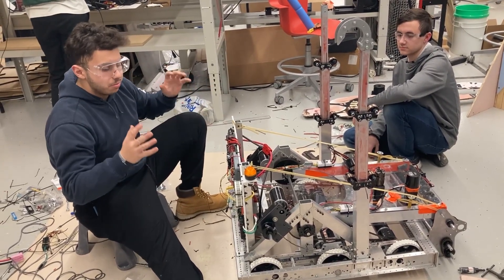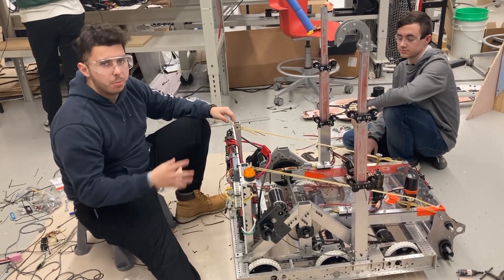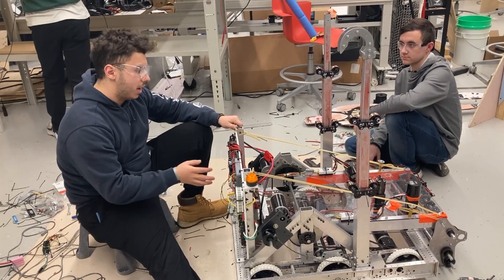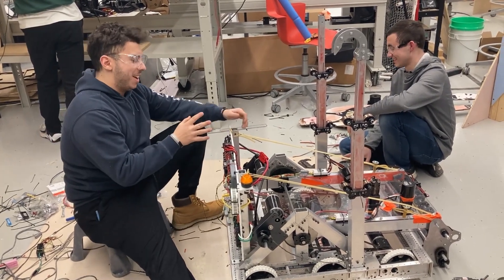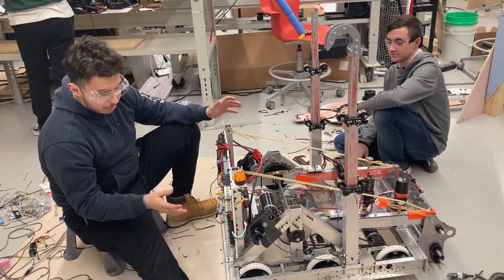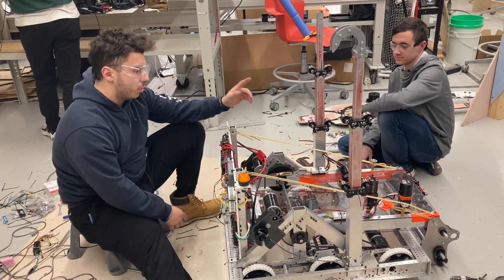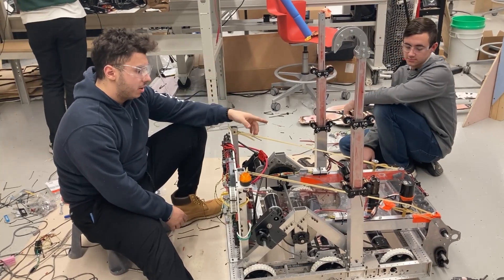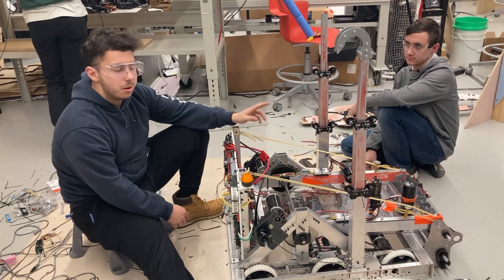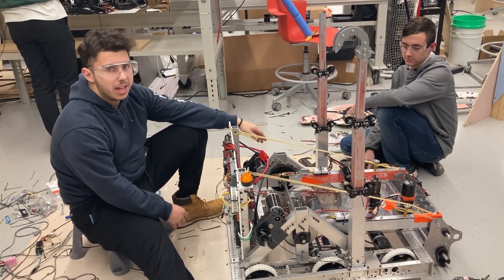Right now in terms of electrical, we're just making sure that everything stays up to par. We've had a couple of issues, a couple of fires we've had to put out here and there — not literally. But right now we're working on attaching the next motor controller. It'll be our 12th overall on the board, and we're going to use that to power the new 775 motor, which is going to be part of our dual wheel shooter as opposed to the one wheel shooter that we had in the past.